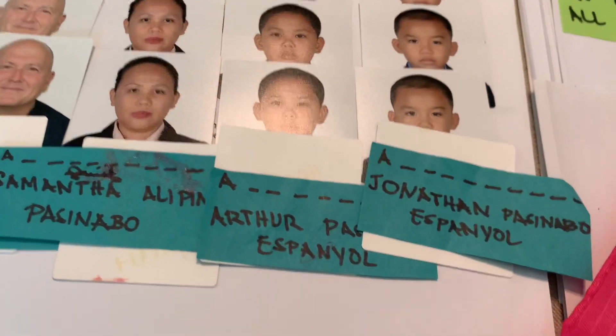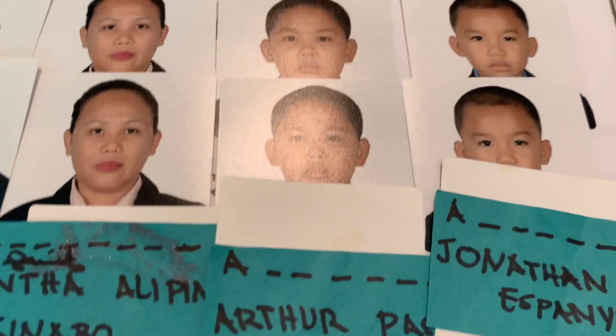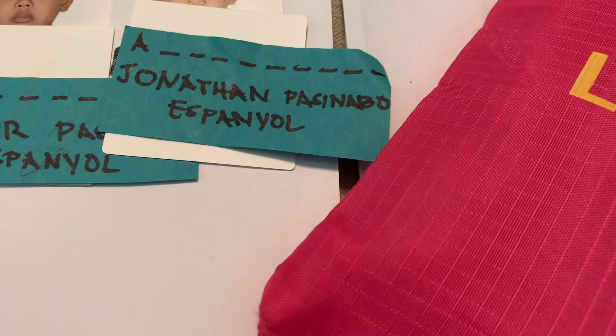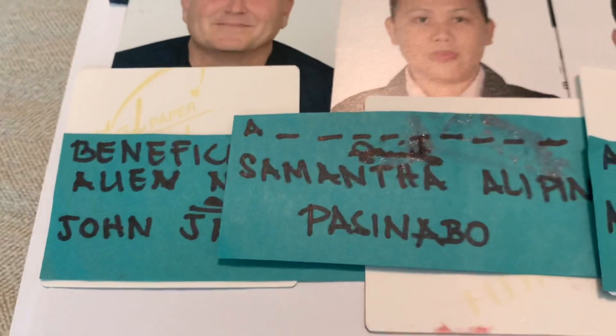You'll already have your LE number, so write it at the top of your photo. Since the LE number is based only on the beneficiary, you also need to write the LE number on the K-2's photo and on the petitioner's photo, because they don't have their own LE numbers — the LE number belongs only to the K-1 beneficiary.